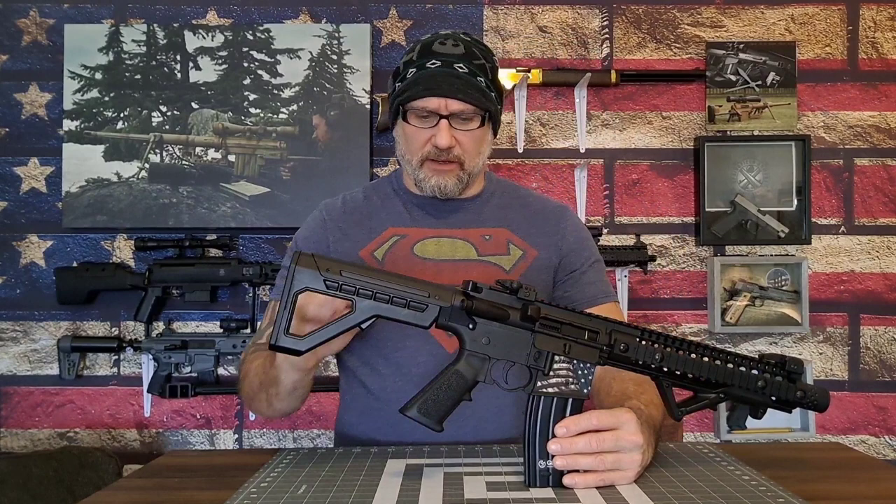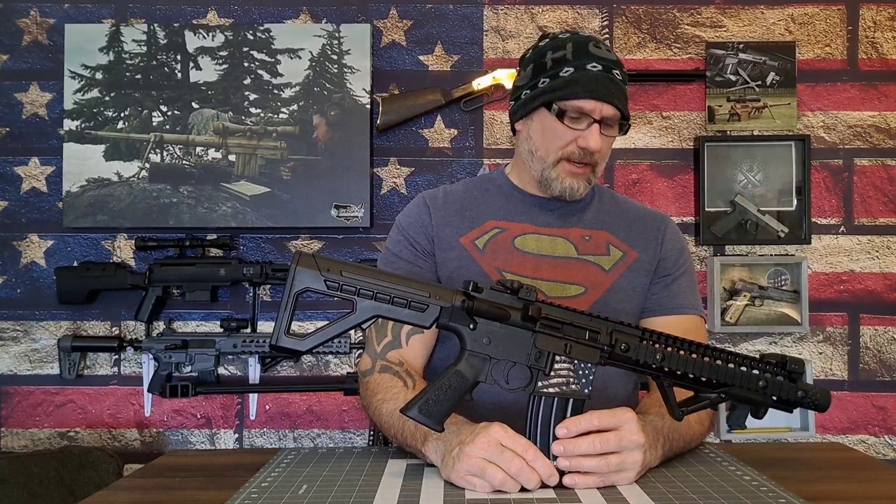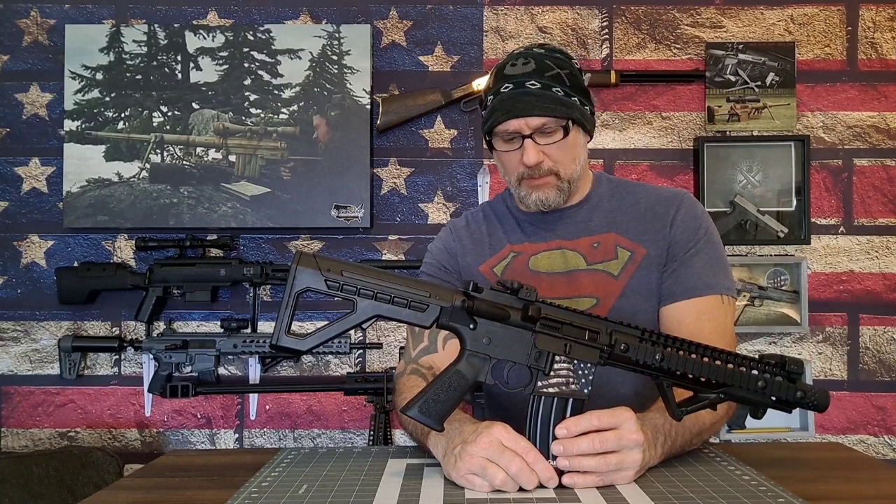We'll go over this real quick and then I'm going to give you some nice close-up video in a little bit higher definition. This particular gun is built really well. The DPMS, as well as the Bushmaster which is very similar to this, they have outstanding build qualities and they're put together pretty well, especially for the price. This is a full auto and semi-auto blowback BB gun.